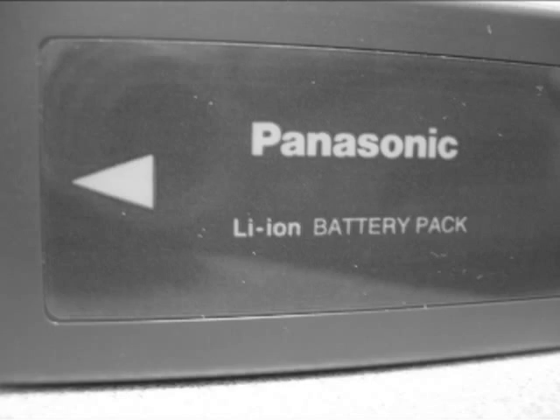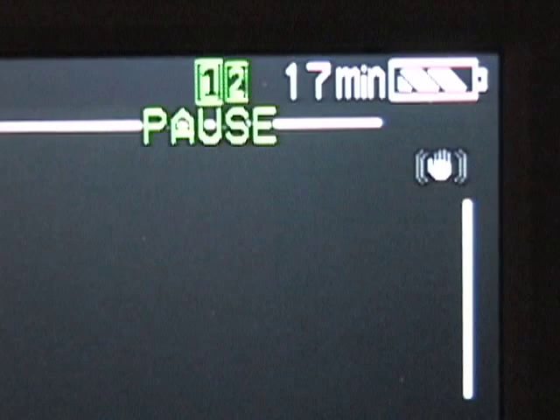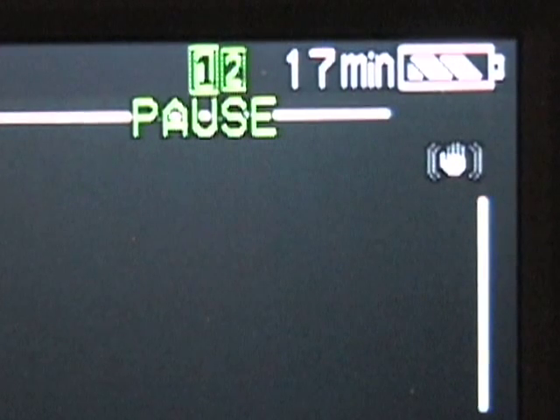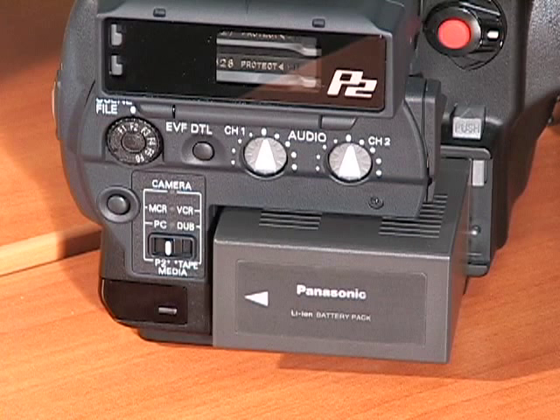With the arrow pointing toward the camera, slide it to the left until it locks into place. Check the battery level indicator on the LCD screen to ensure you will have sufficient power for your shoot. Ensure that the power switch is off. Hold down the battery release button and slide the battery out.